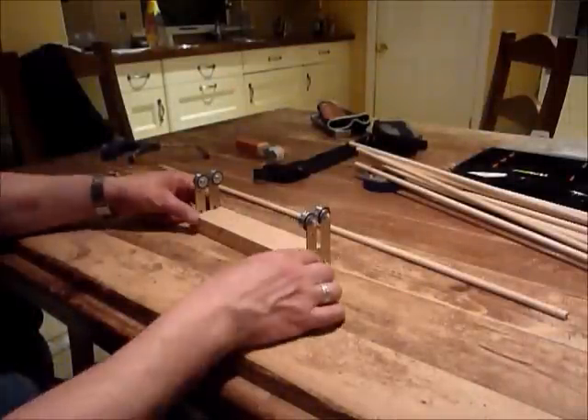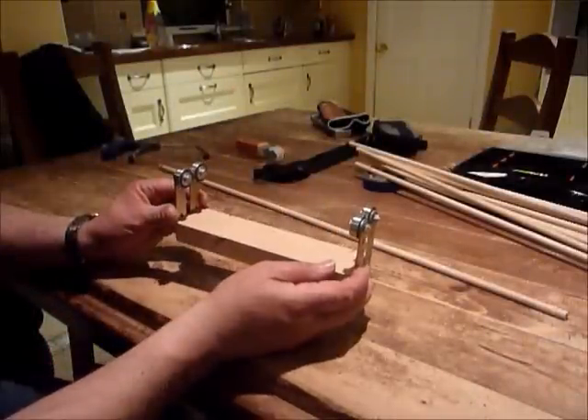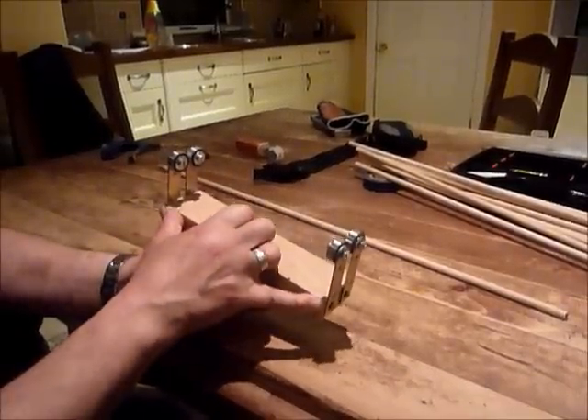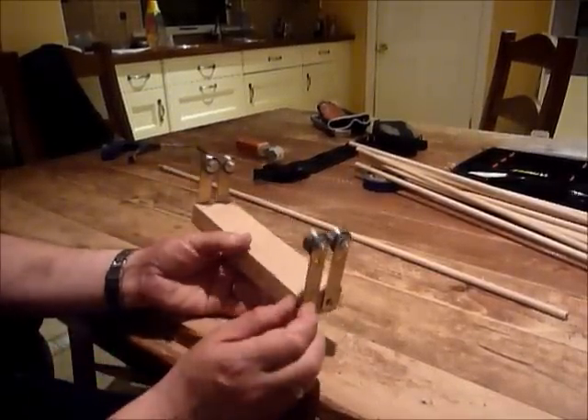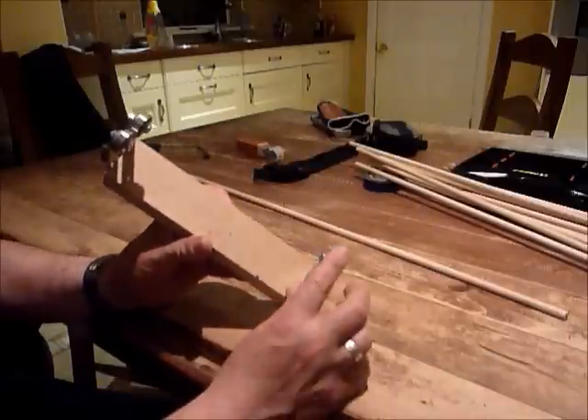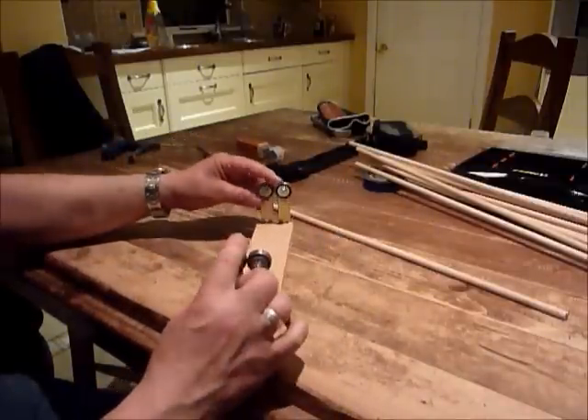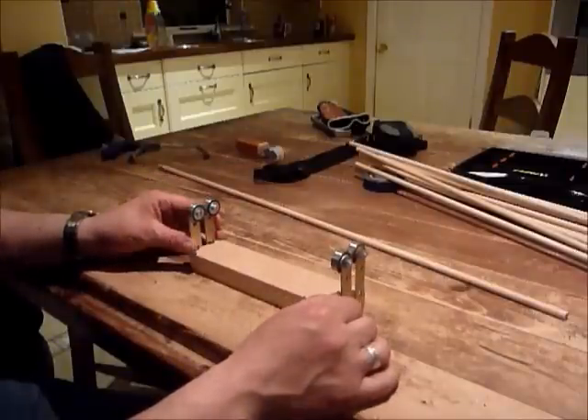I just thought I'd show you my device here for straightening arrows. It consists of a block of wood about six inches long and skate bearings. The idea is to mount the skate bearings in line like so.